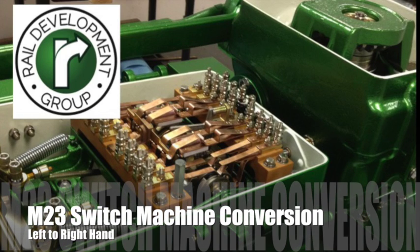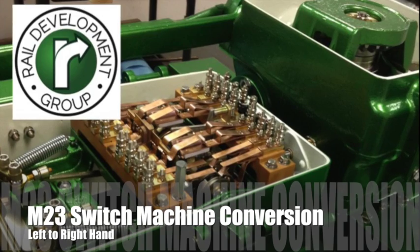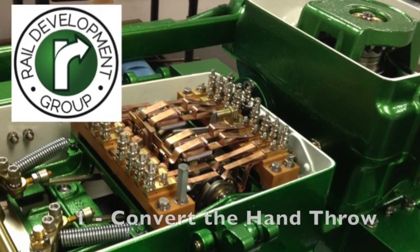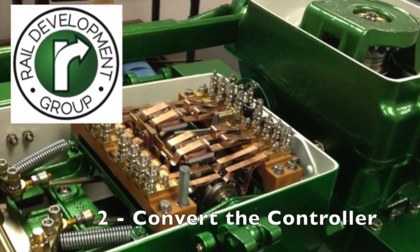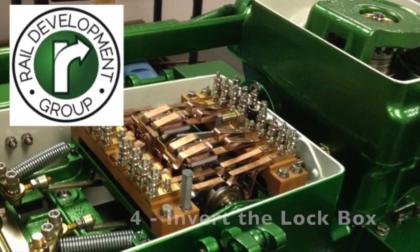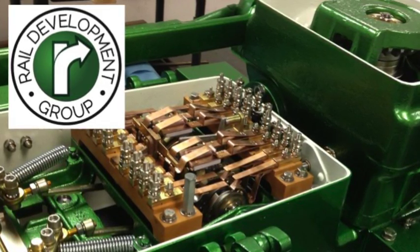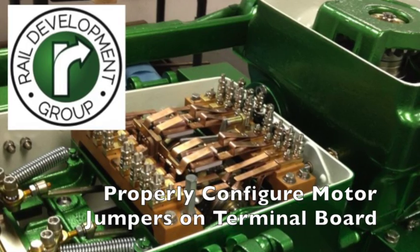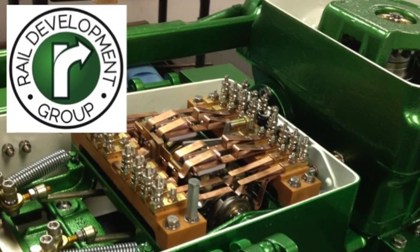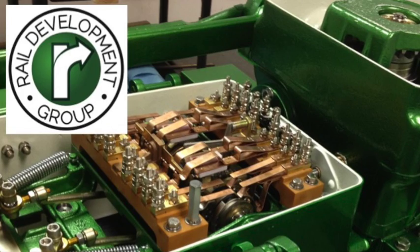Hi, this is Dave from Rail Development Group with a short video on how to convert an M23 from left hand to right hand. There are five steps to converting an M23 switch machine: first, move the hand throw; second, convert the controller from left to right; move all the covers to the opposite side; in most cases invert the lock box; and ensure the terminal board jumpers are correct for the motor. This video will cover moving the hand throw and the covers. See our other short videos for performing the other tasks.